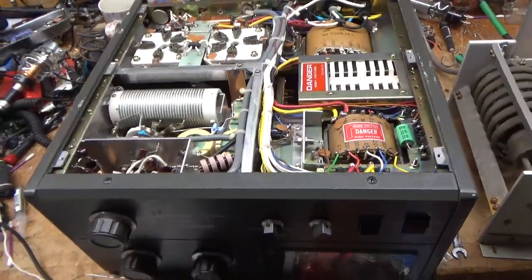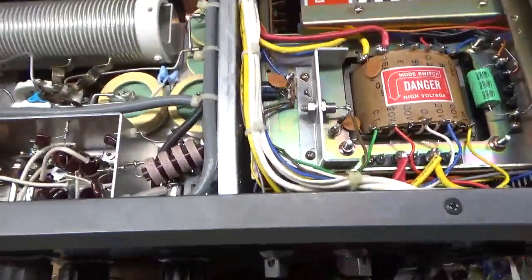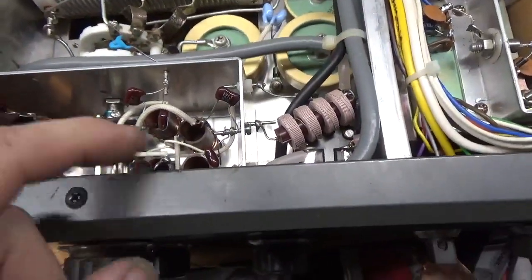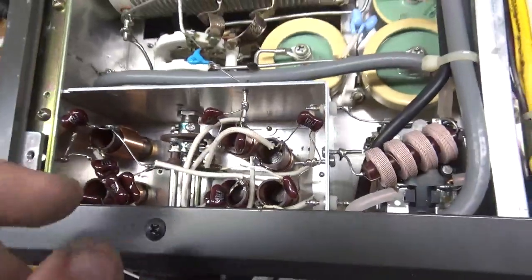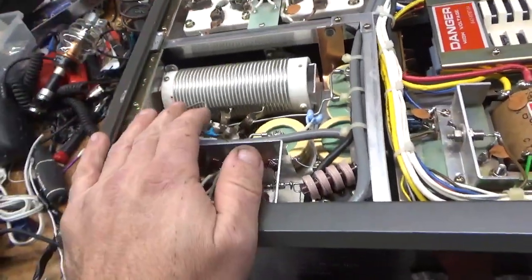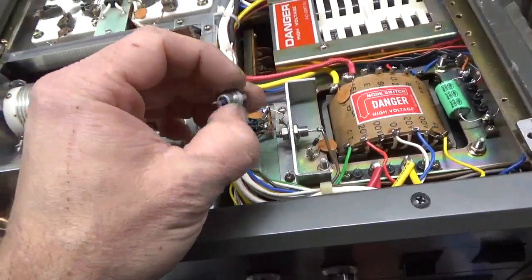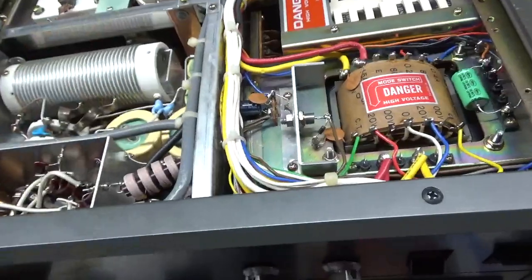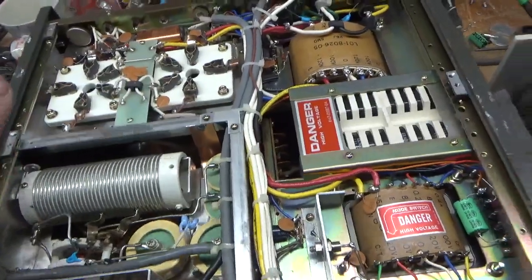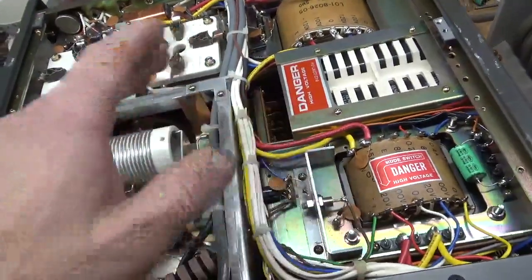Okay, so I'm back with the completed TL922. I had to do a lot of stuff to this. Someone did the 10-meter mod and the solder connections for the input rotary switch going to the coil were cold — they basically just broke off when I touched them, so I took care of that. The Zener diode was shorted and they had another diode in series with it, so I took all that out, redid it, and put a new diode to ground. I ended up rewiring the fan; that's working properly now with the wire coming off of the delay-off board.